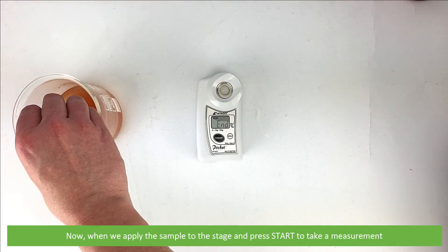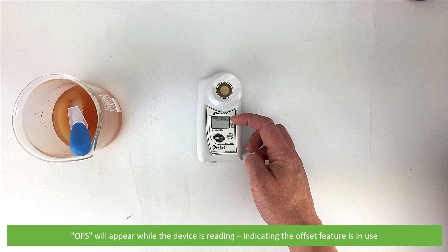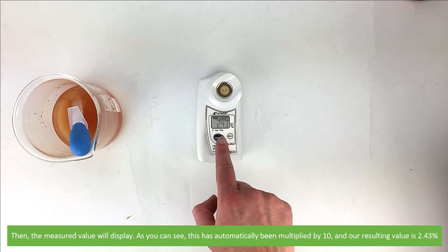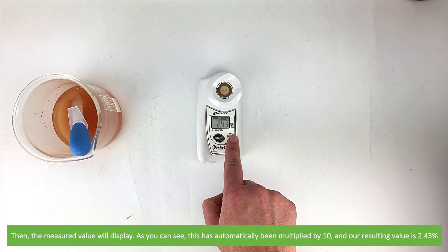Now, when we apply the sample to the stage and press start to take a measurement, 'OFS' will appear while the device is reading, indicating the offset feature is in use. Then the measured value will display. As you can see, this has automatically multiplied by 10 and our resulting value is 2.43, as seen on the screen.